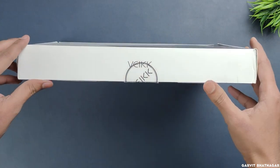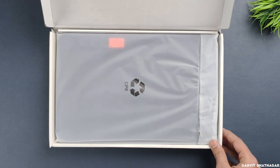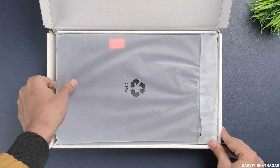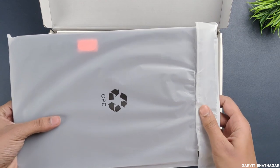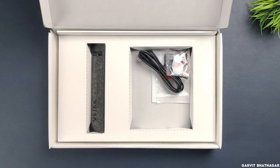Let's quickly start with unboxing it and see what comes in the box. The very first thing you have in the box is the actual tablet itself. At first glance it feels really solid, but let's keep it aside for now and see what else we get in the box.